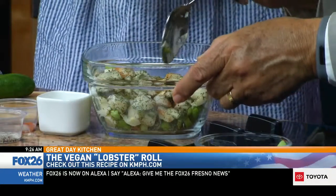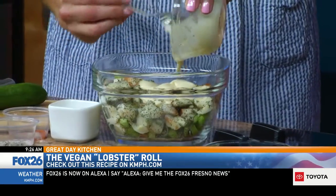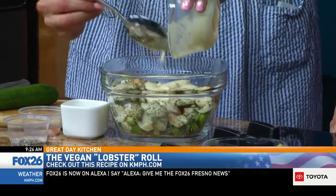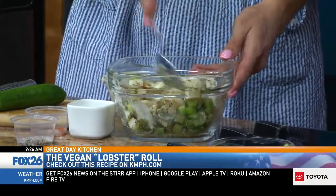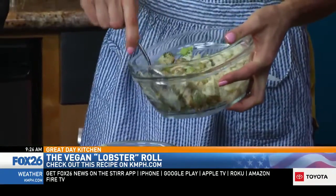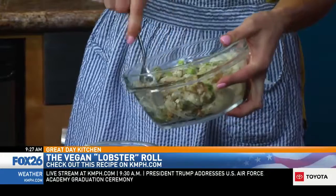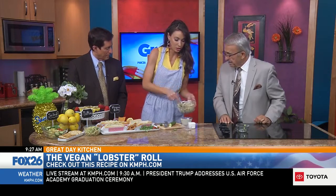And then we have got our vegan mayonnaise. All you need is about two to three tablespoons, maybe even less — just a little bit. This is plant-based, so we're able to switch out a lot of those saturated fats for unsaturated fats. See how as we stir this it's really all starting to come together. It almost looks like an egg salad too. You don't have to choose anymore — you can enjoy those flavors without worrying about too much cholesterol or saturated fat in your meals.